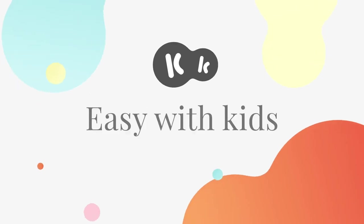Voila! 4Trike is folded. KinderCraft — Easy with kids.